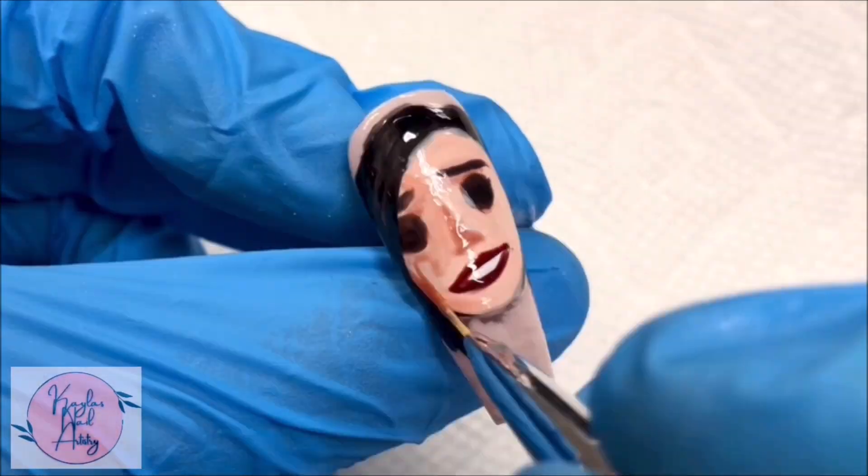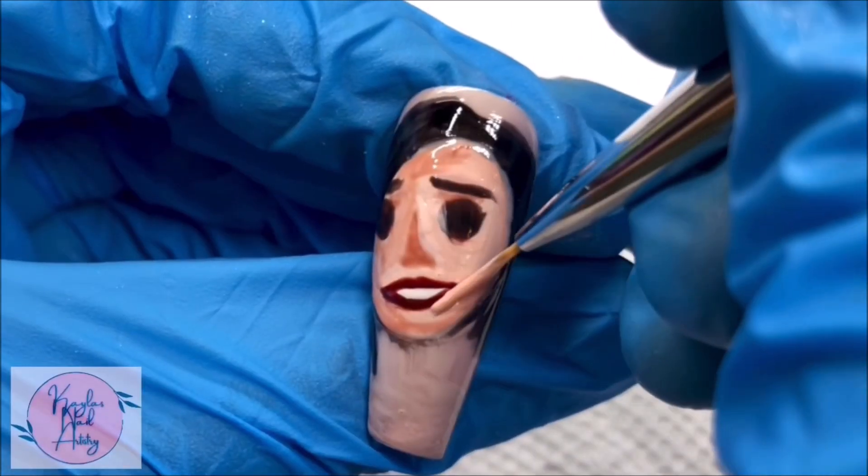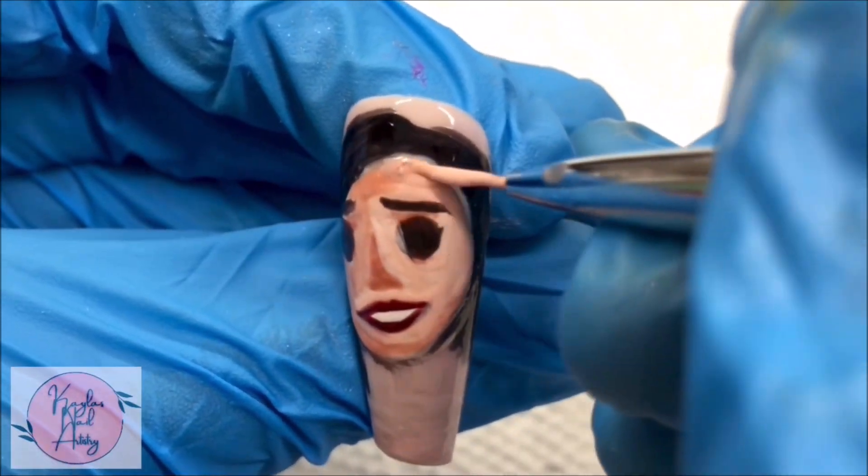When doing shading, I like to mix the gel with a clear base coat. This helps to sheer it out, which in turn helps to prevent harsh lines and just helps with the blend.